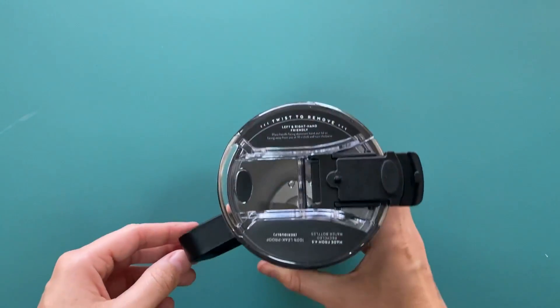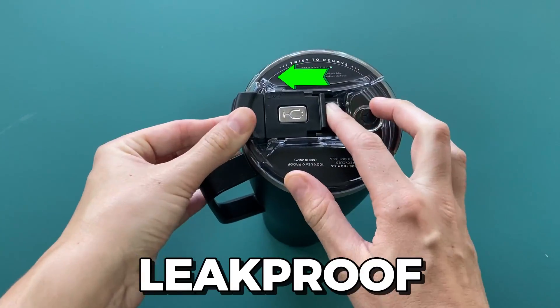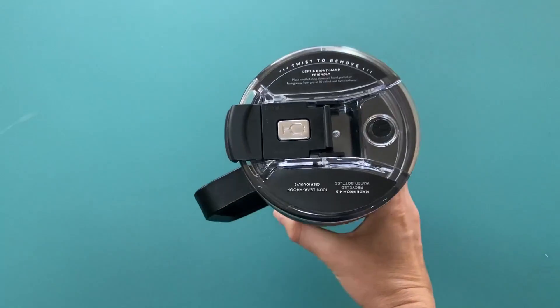To close it, just push the lid back and slide the lock back. The insulated mug is guaranteed to be leak-proof thanks to its Baylock technology, preventing any drinks from spilling.